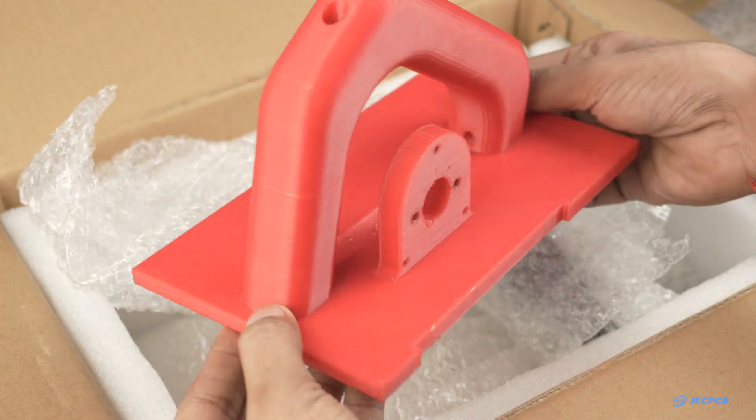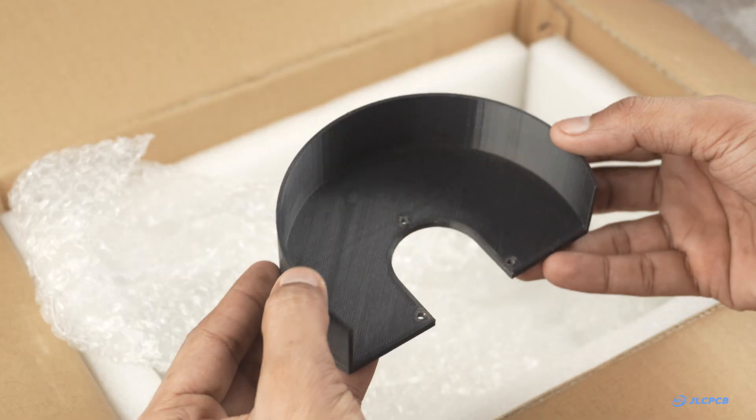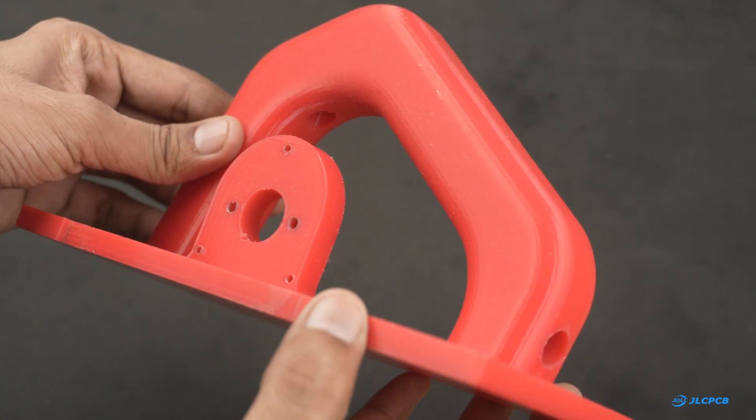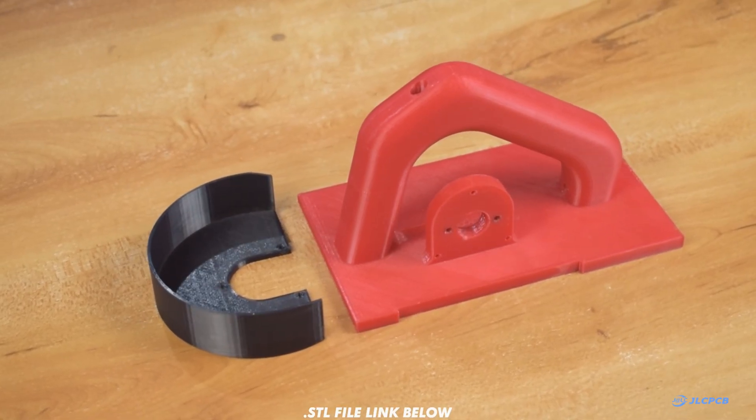The package arrived within a week and as always the quality from JLCPCB did not disappoint. I have used their 3D printing service for many of my projects and the results are always excellent. If you are looking for a reliable 3D printing solution, do check out JLC3DP — the link is in the description.